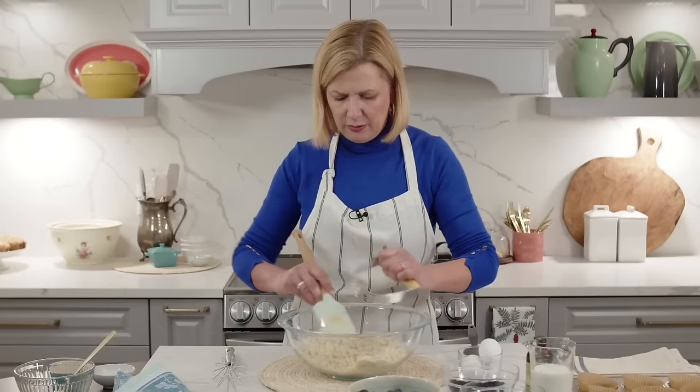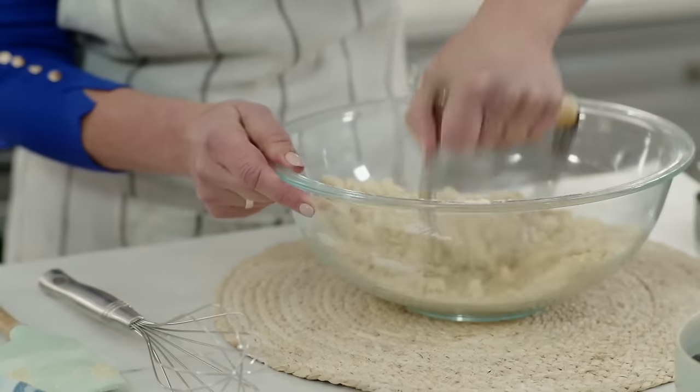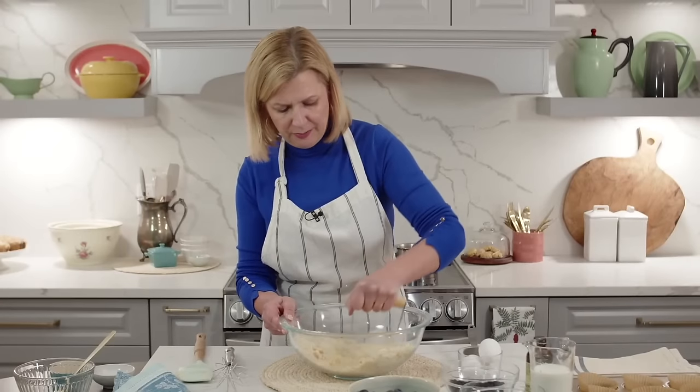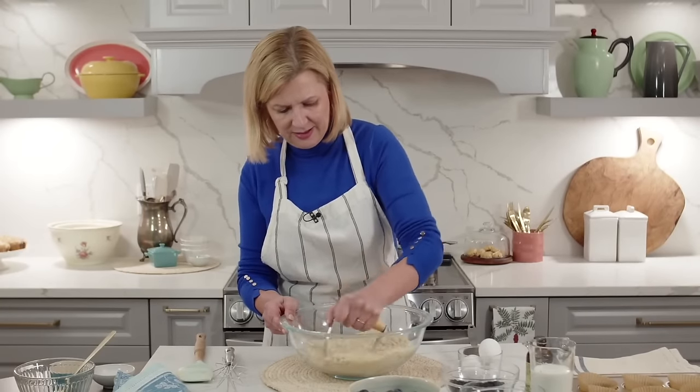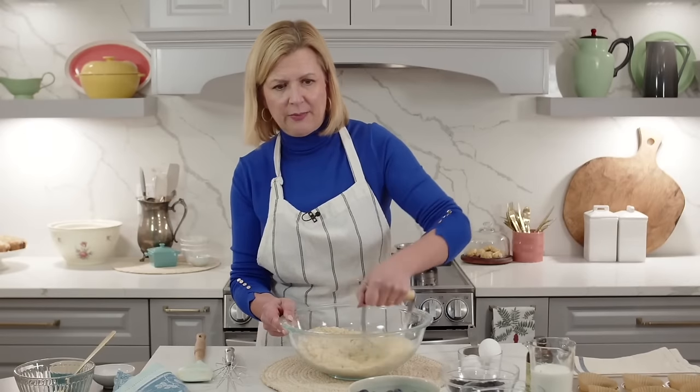Just to show you - if you use the pastry blender the technique and result are the same. You want to break it down a little bit but it stays crumbly, so don't try and bring this together into a batter.